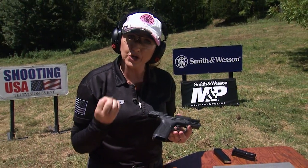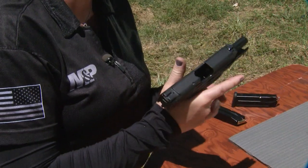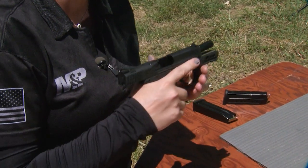You also want to think about how you're gripping the gun with your strong hand. You want to grasp it strongly like a strong handshake, but you also want to be able to move your thumb and your trigger finger freely.